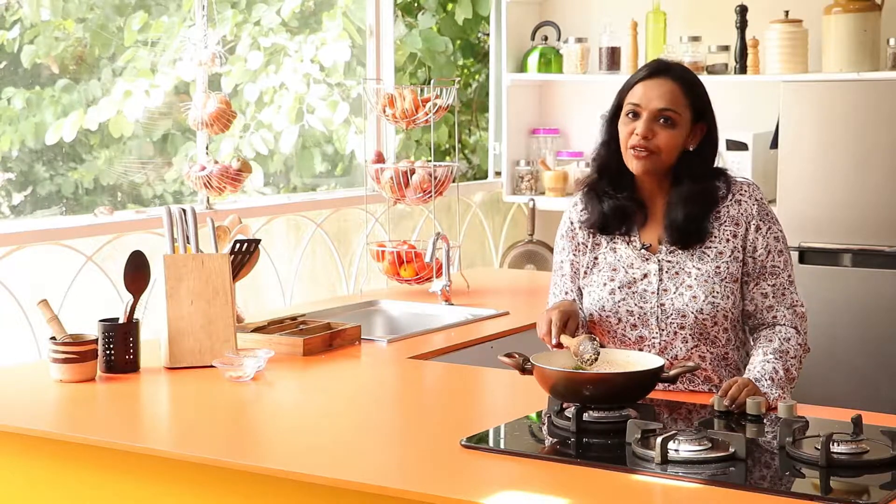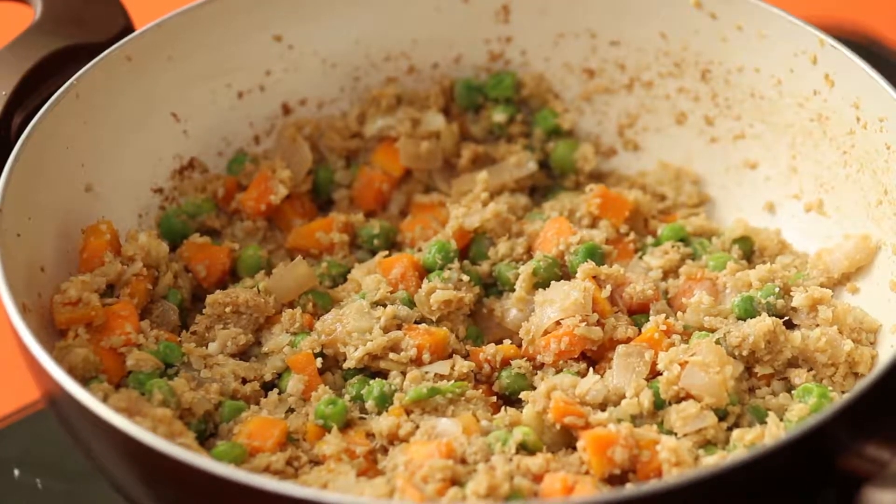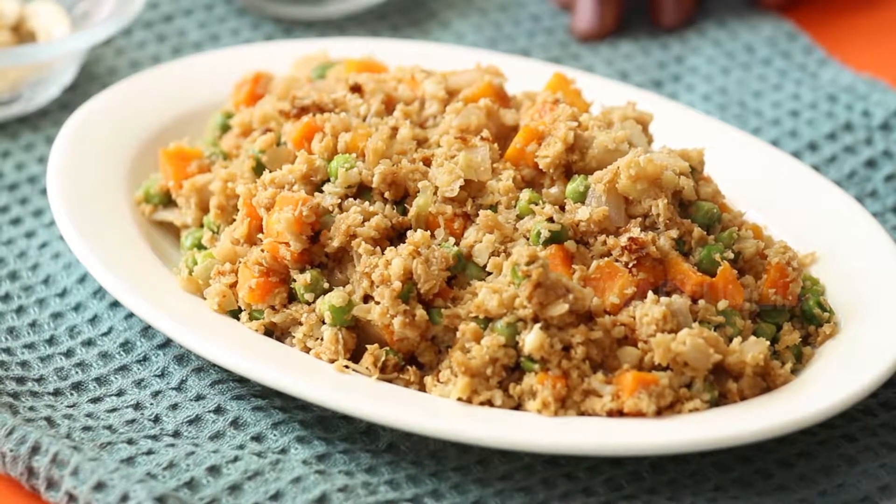Cauliflower fried rice is now ready for serving. Top the rice with cashew nuts and spring onions.